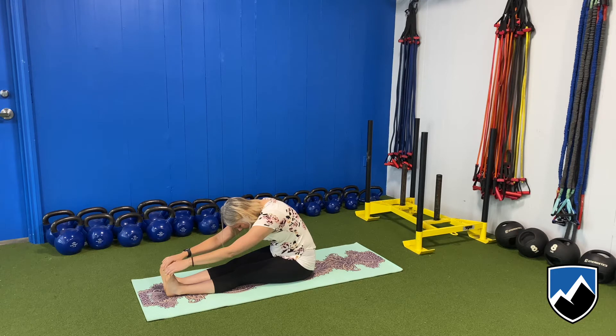Keep breathing here as we talk about our breath work. We create better movement the better breathers we are. The more we can create dynamic reactive movement, we can create more power when we breathe well. So this is a great time to practice that and really get a sense of how your body reacts when you breathe.